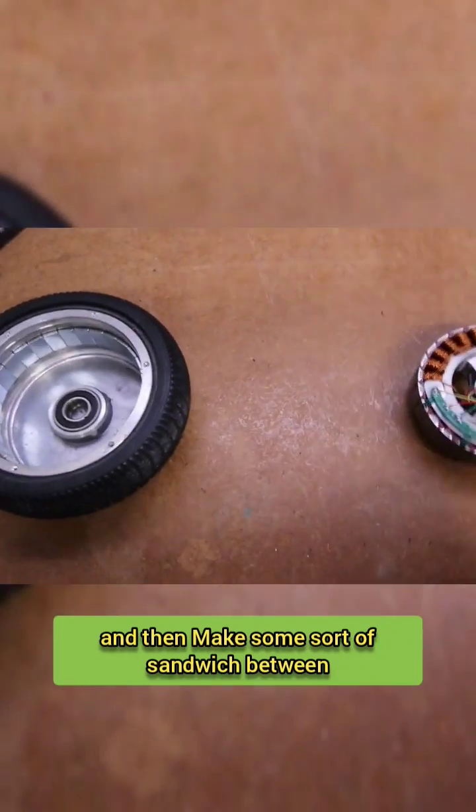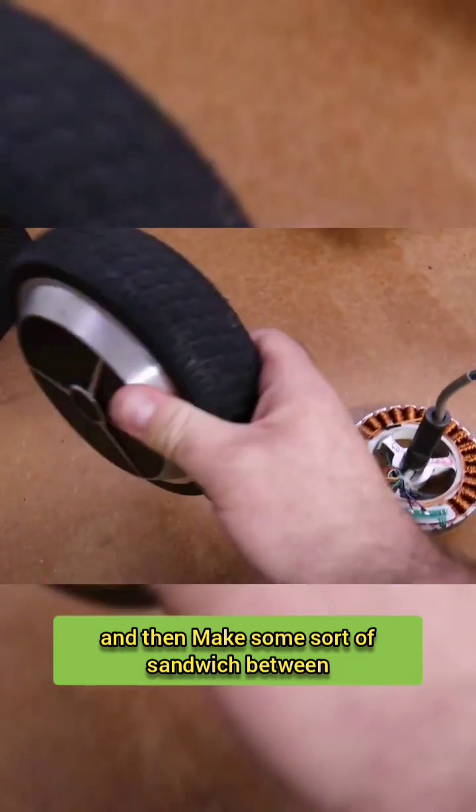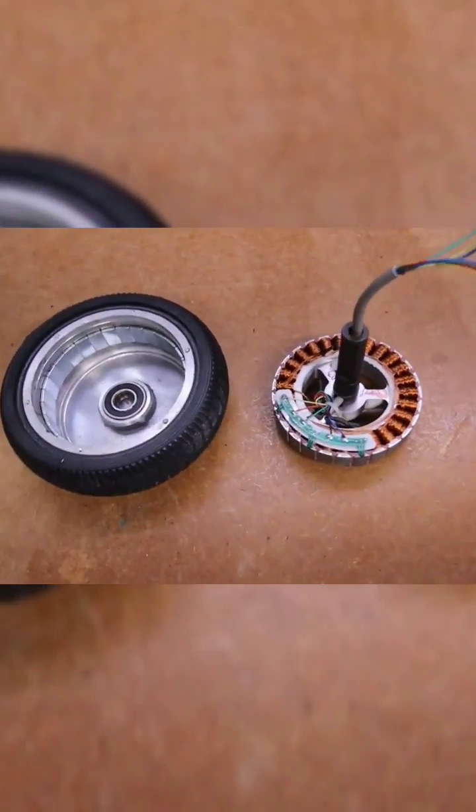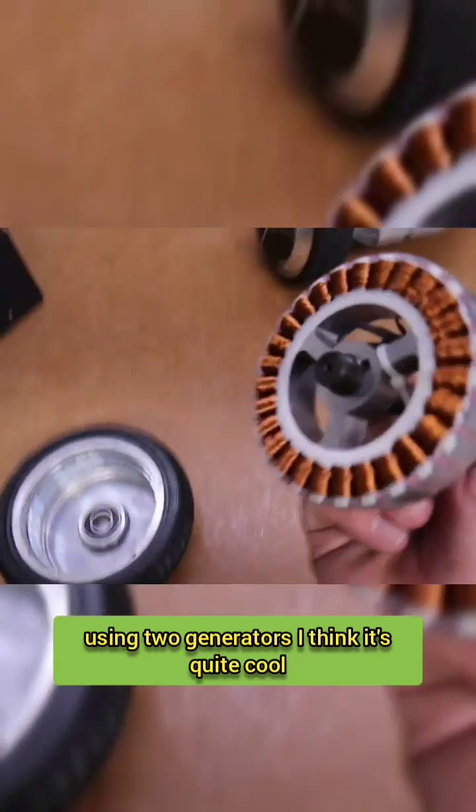I'll merge the two stators together and make some sort of sandwich between the outside part and the other part. That way I can take double the power using two generators. I think it's quite cool to see this.